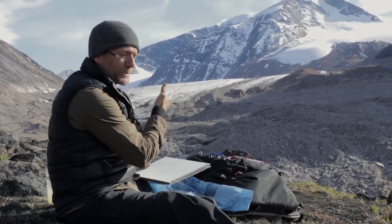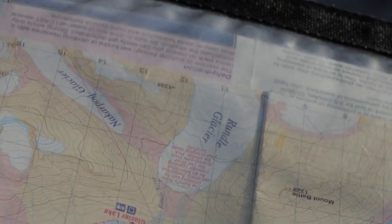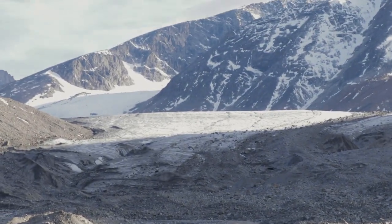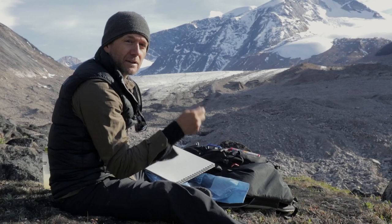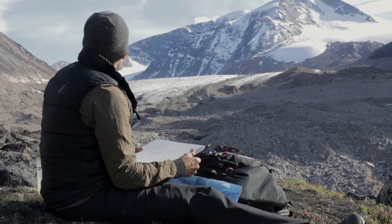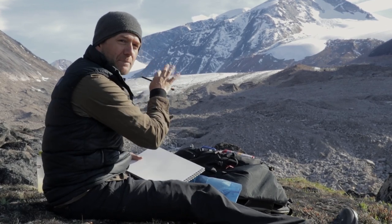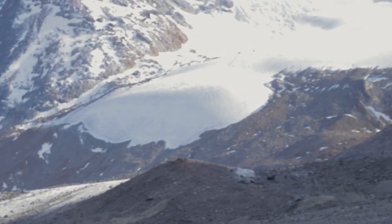I've got a glacier behind me — this is the Rundle Glacier. It's at the confluence of five different glaciers here in the park, just a spectacular region. And no doubt, like most of the glaciers here, they are receding. So my sketching process is pretty basic: try to identify the features that attract me most and focus on those.